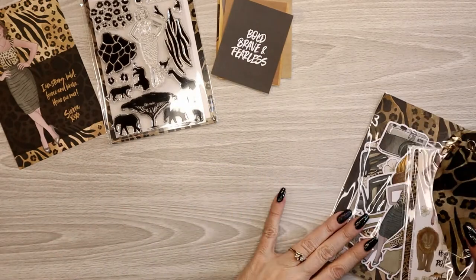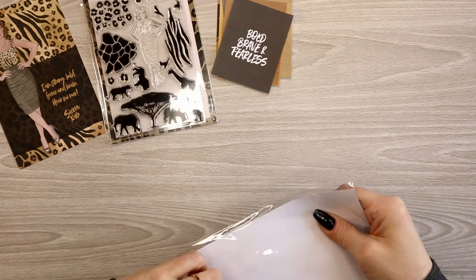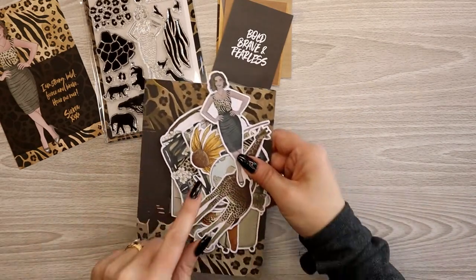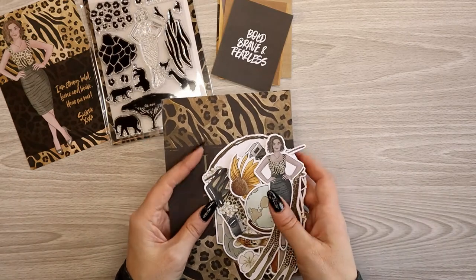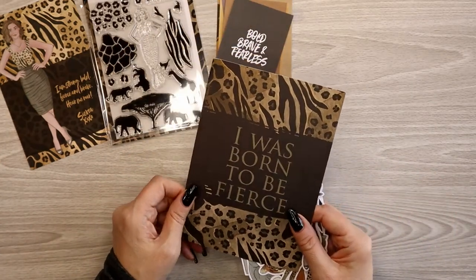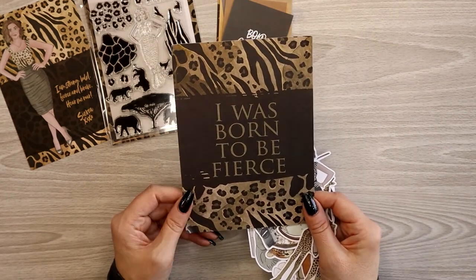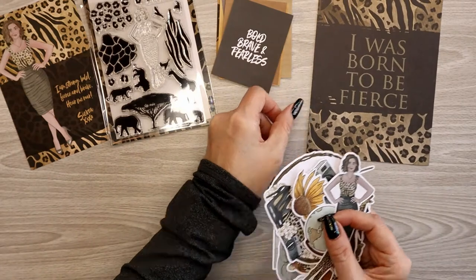Die cuts — you always get a package of die cuts and it pretty much always has an art card in it. There's Sierra again. You see her in the stamp, on the cover, and we'll definitely see her in the stickers. There are usually three to four characters in the kit. Lately there's been a guy — I think the first time I really remember seeing him was Barista Brunch. Another one could be a great cover: 'I Was Born to Be Fierce' — a great cover for a work planner.